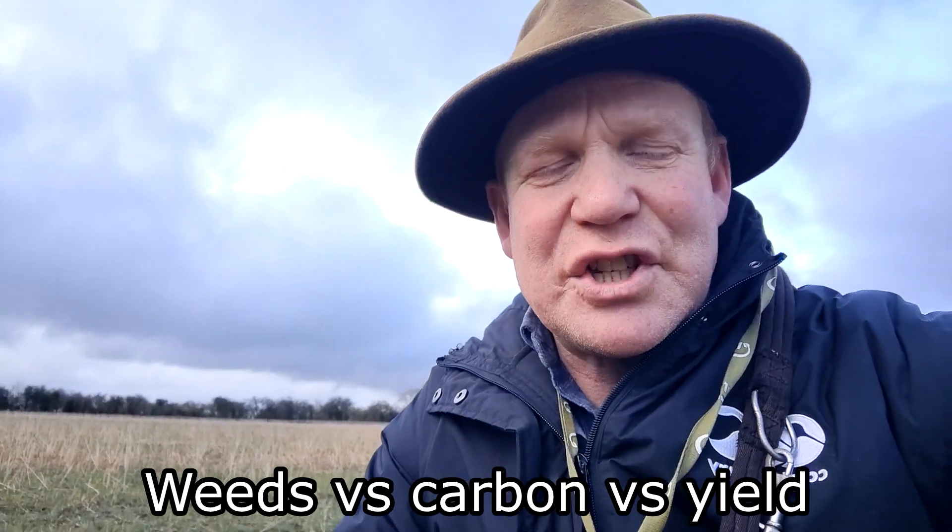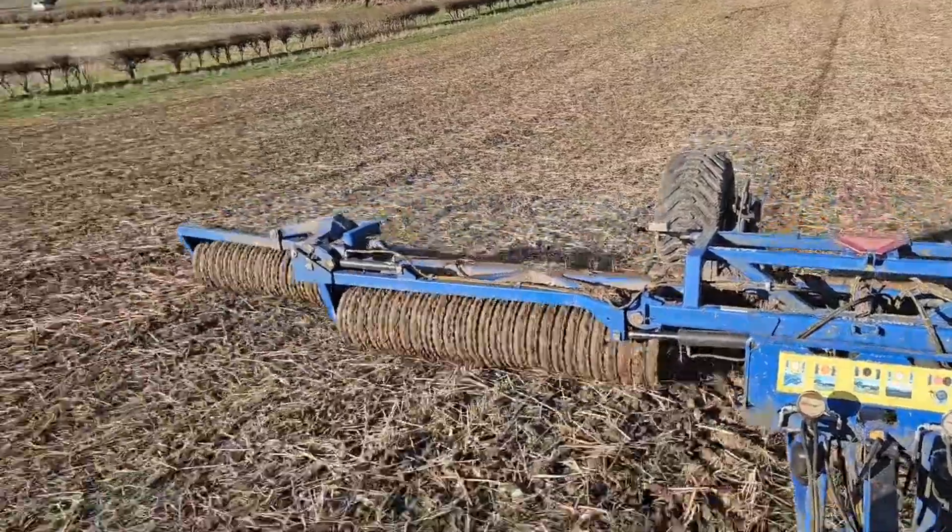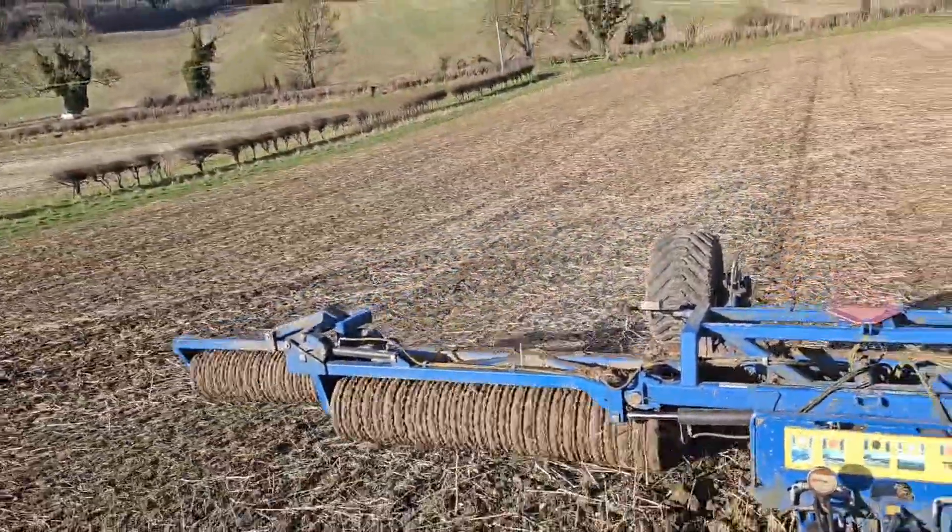Morning everybody, welcome back to the channel. It continues to rain but we did manage to get some rolling done on the light land this week.